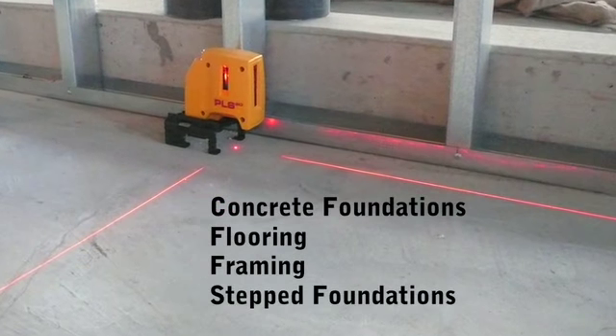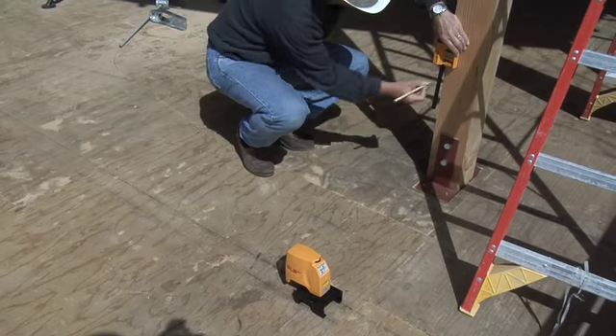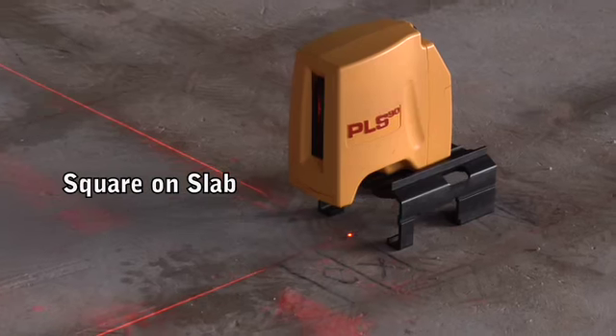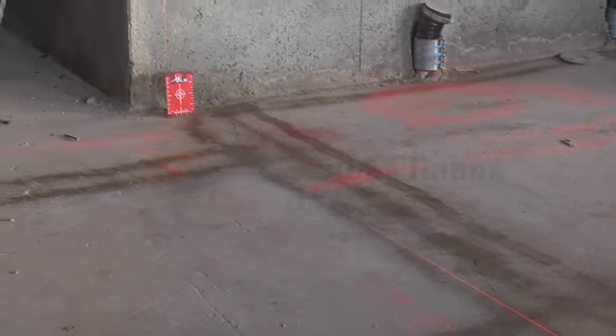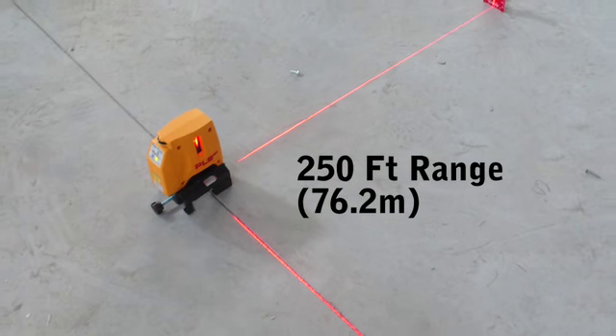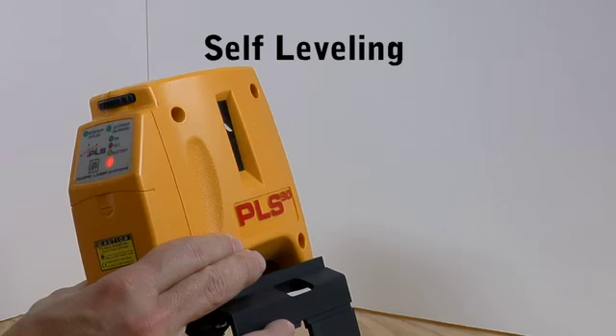Use the PLS-90 in bright sunlight or interior environments, square on slab or square on slope applications. The PLS-90 is easy to use with a working range of 250 feet, a battery life of up to 30 hours, and a self-leveling range of 6 degrees.